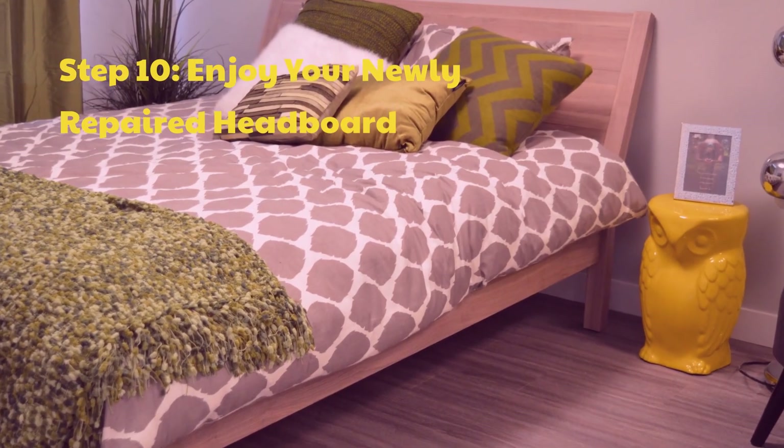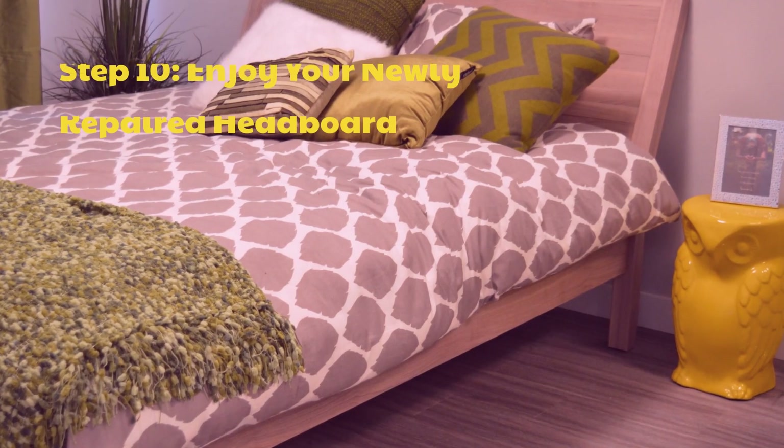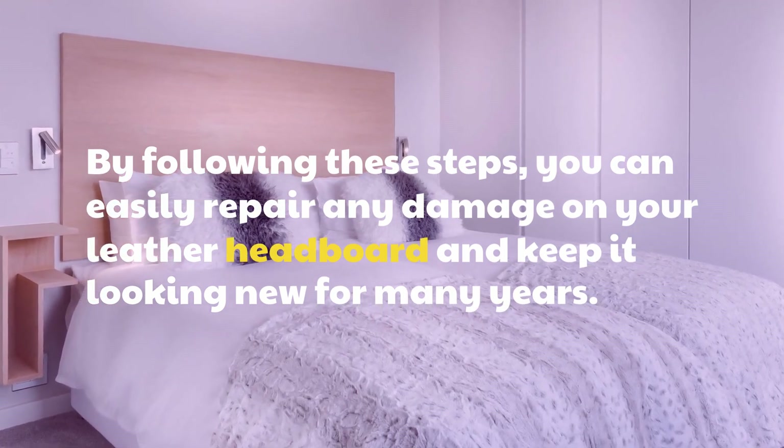Step 10: Enjoy your newly repaired headboard. By following these steps, you can easily repair any damage on your leather headboard and keep it looking new for many years.